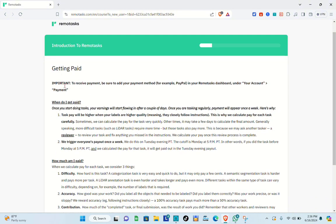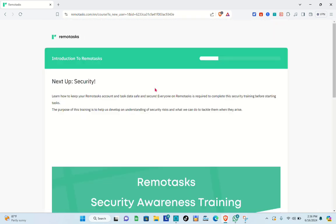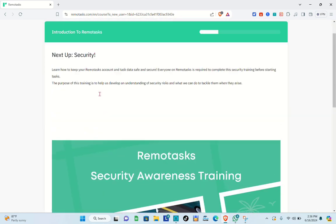Now let's talk about getting paid. To receive payment, be sure to add your payment method — for example, PayPal — under your account payment settings in the Remote Task dashboard. Once you start doing tasks, your earnings will start flowing in after a couple of days. Payment amounts are based on difficulty, accuracy, and contribution. Click Next to continue.